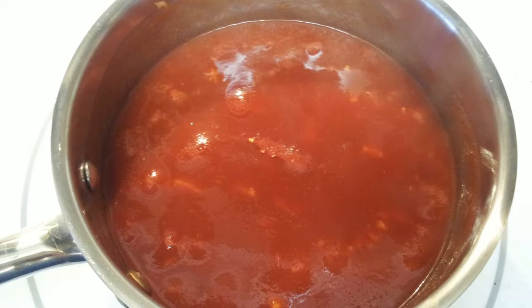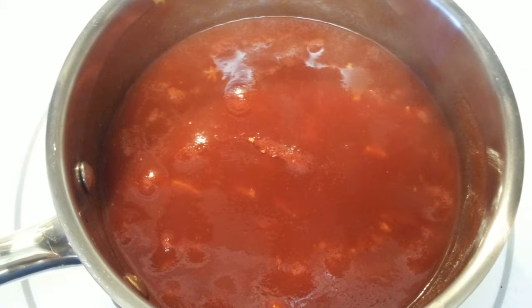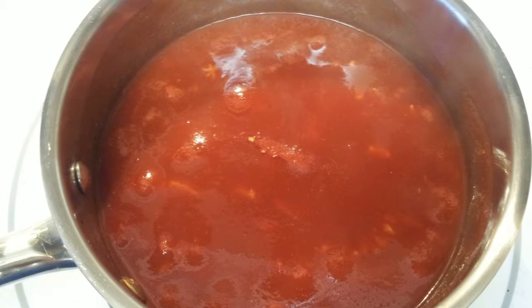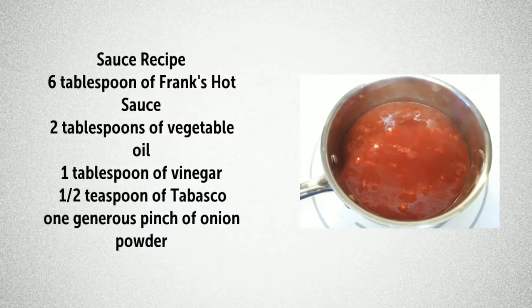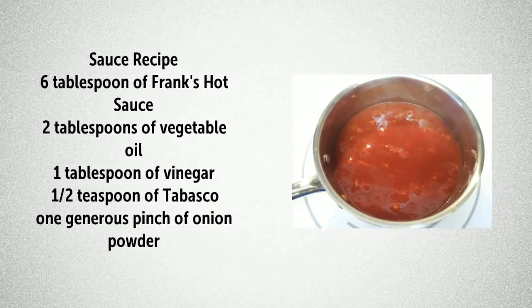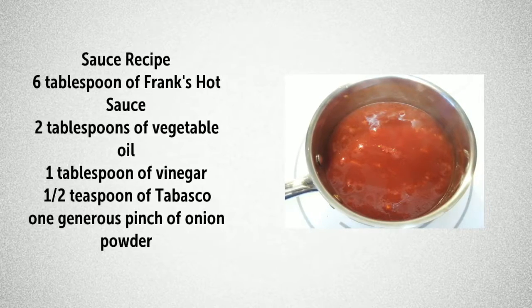Then, of course, it's all about the wing sauce. This is not a traditional wing sauce because it has some sugar in it. Some people don't like that and think it should just be hot, but bear with me. Here's the sauce recipe: 6 tablespoons of Frank's hot sauce, 2 tablespoons of vegetable oil, 1 tablespoon of vinegar, half a teaspoon of Tabasco, and 1 generous pinch of onion powder.